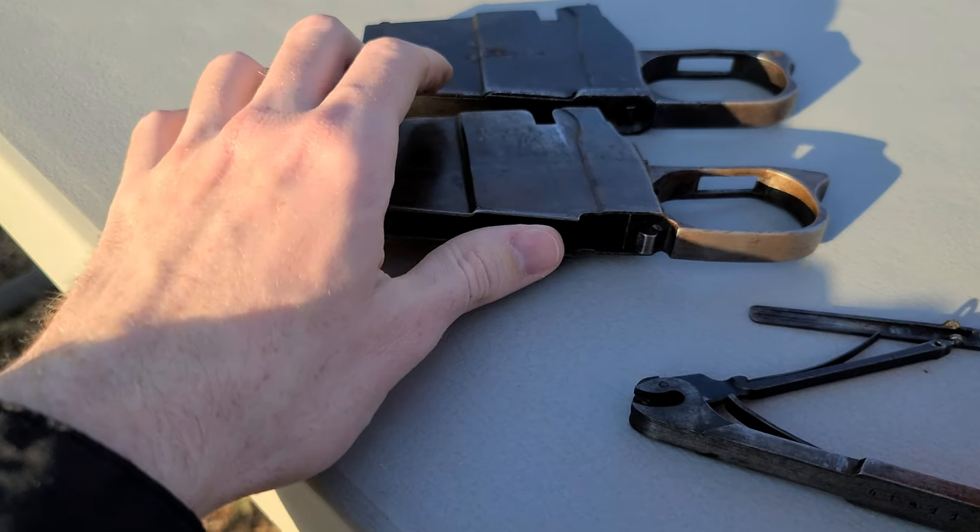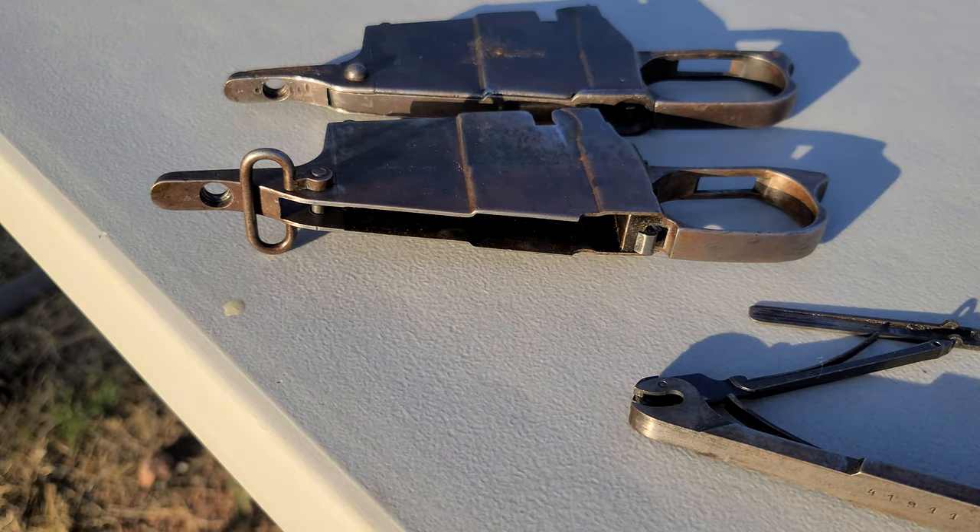Hopefully you guys were able to learn something and enjoyed that. Stay tuned if you're interested in more early Mosin Nagant features — we'll be going over a lot more in the future. Thank you guys for watching, let me know if y'all have any prayer requests, and I'll see y'all in the next video.